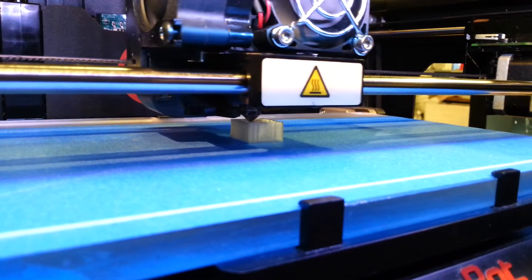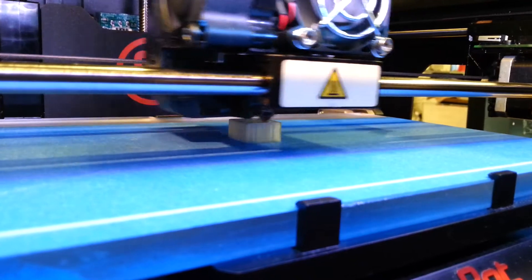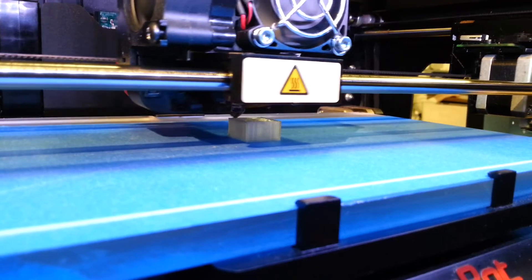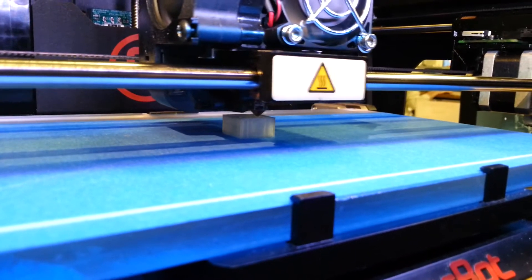Can any of these 3D printers do that? Not really extrusion-based models.